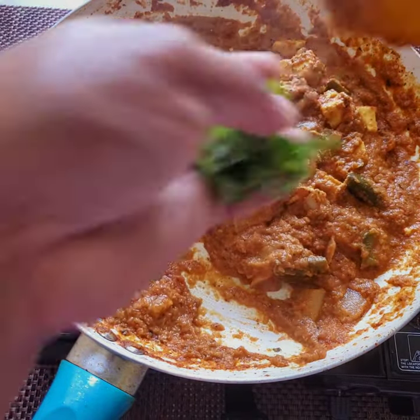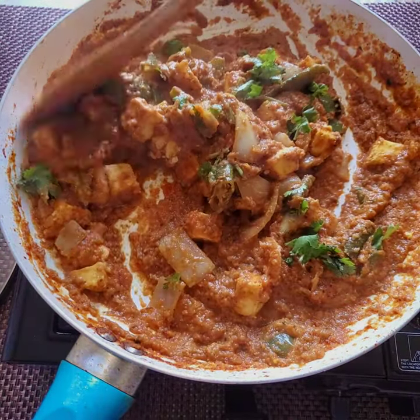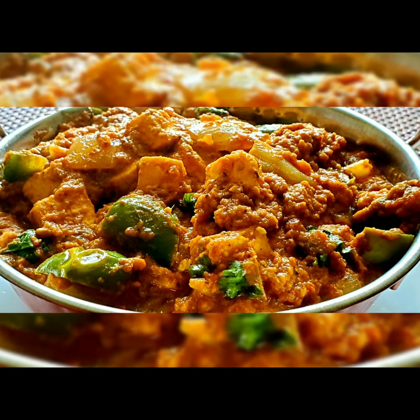Now it is almost done. We are garnishing with coriander leaves. The paneer masala gravy is ready to serve. Thank you.